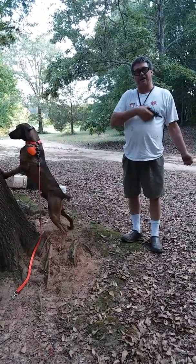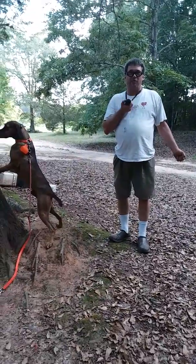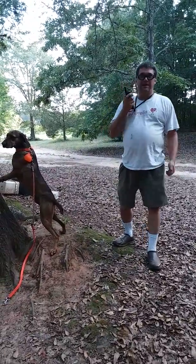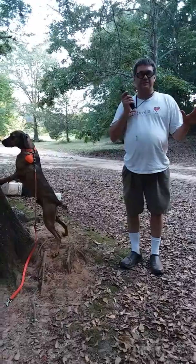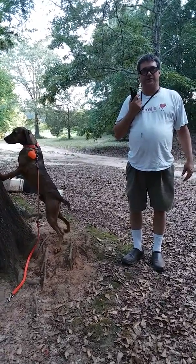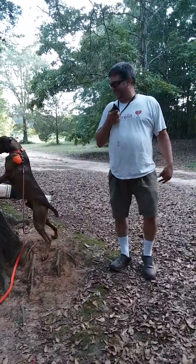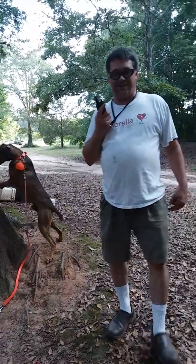I walk over, grab him by the collar, bump him with the shock collar at the same time on one or two, and then put him back up on the tree. After I get him up on the tree I stop shocking him and pet him up, and I just do that over and over until he quits coming off the tree. Looks like it didn't take but one time, so that's all for this.